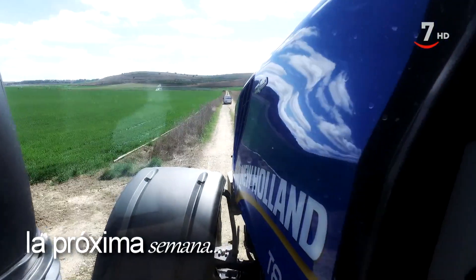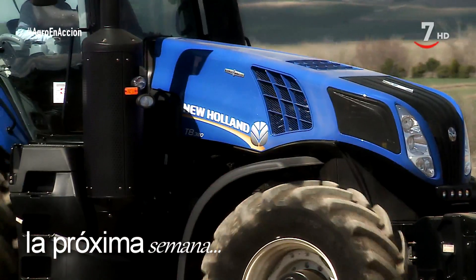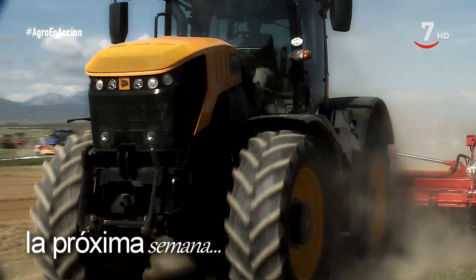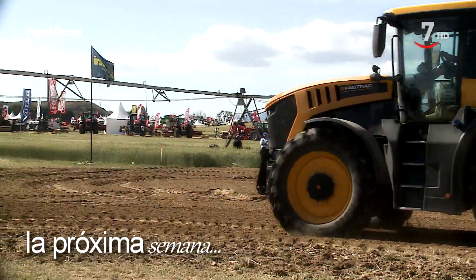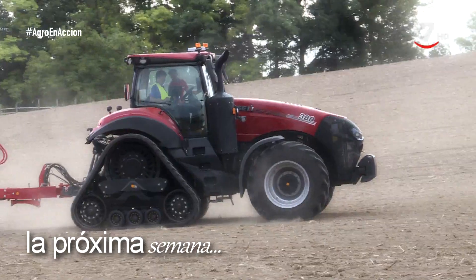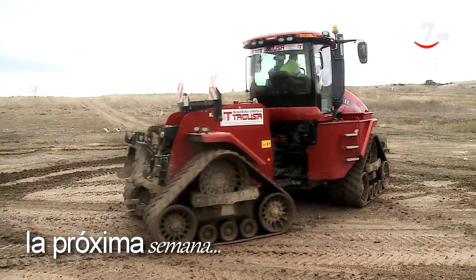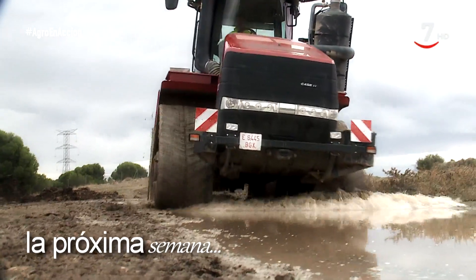La semana que viene vamos a hacer un recorrido por algunos de los tractores más potentes que han pasado por el programa. Desde el New Holland T8 con transmisión continua Autocommand y 315 caballos de potencia, al McCormick VT Drive X8 680, un tractor de 310 caballos, pasando por el Fast Track 8000, que puede llegar a los 348 caballos y con una velocidad en transporte que alcanza los 70 km/h. Y por último, dos de la marca Case IH: el nuevo Magnum CVX AFS Connect, que puede alcanzar una potencia de 400 caballos, y el más grande que ha pasado por Agro en Acción, el Quadtrac 540 CVX, articulado, con orugas y que puede alcanzar los 600 caballos de potencia con transmisión CVX Drive.